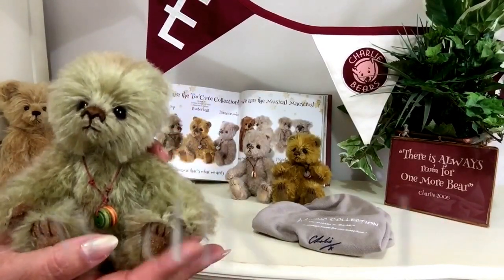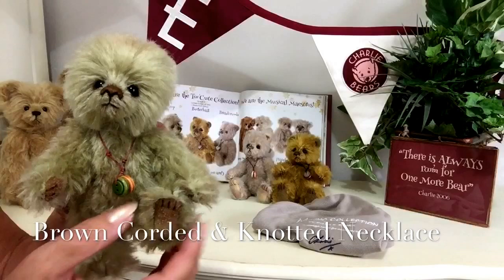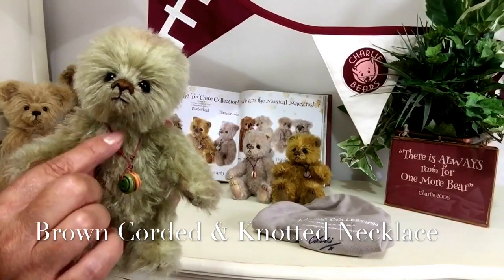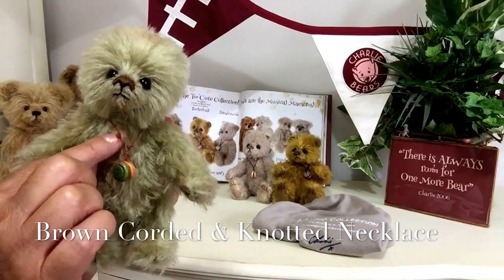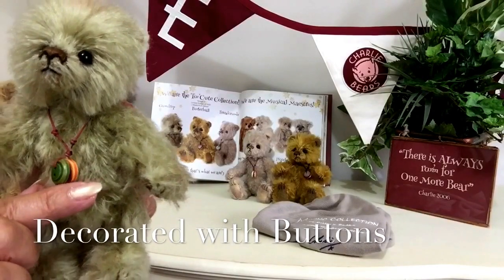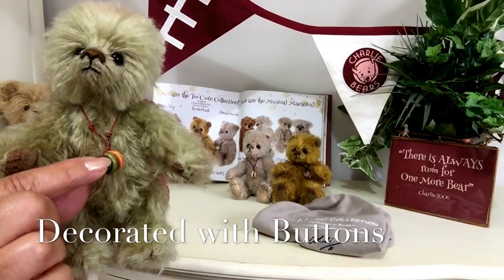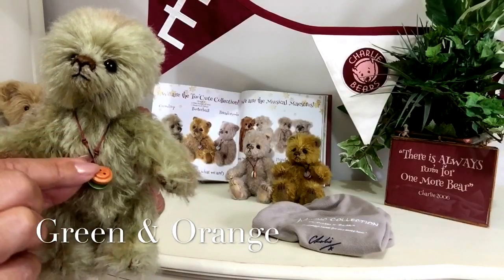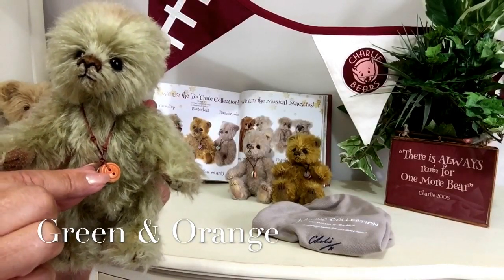Now you'll also notice he wears a lovely necklace around his neck and this little necklace has been done in a sort of a rusty brown colour, and we've got some little French knots there as well. And also he's got his trinkets — these are buttons and he's got a bright green one and he's got an orange one on his necklace.